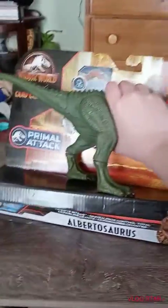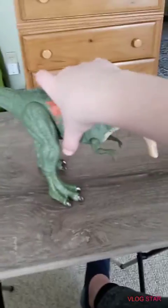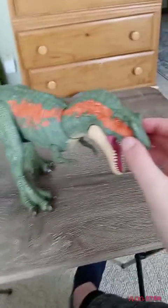And now we're back, and I'm going to open this up. As you can probably tell, I got it, and we're going to take it out. And it sounds awesome. Sweet.